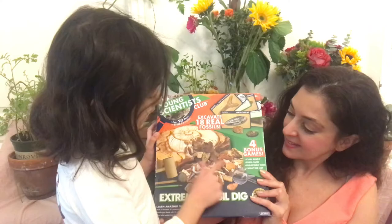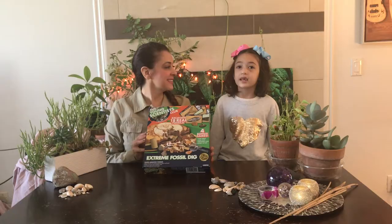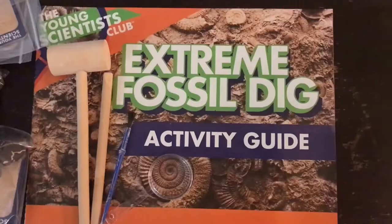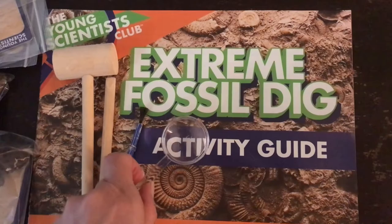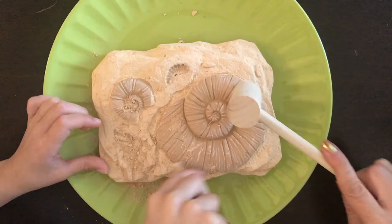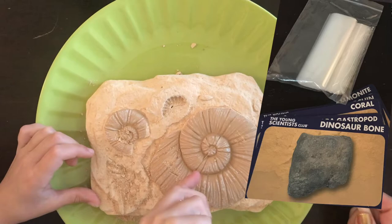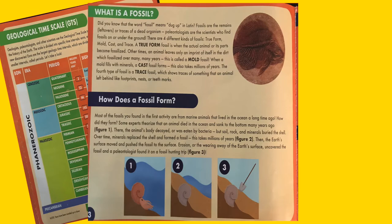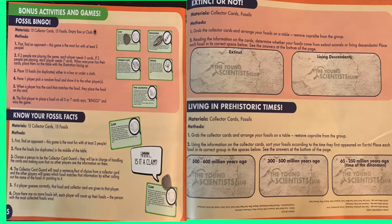Oh, and as you can see, this fossil's right here. Come on, let's open the box. The Extreme Fossil Kit comes with a mallet, a chisel, a brush, a magnifying glass, a fossil dig with 18 fossils inside, 15 collector cards and baggies, and an activity guide. It includes directions, important fossil facts, and four bonus games.